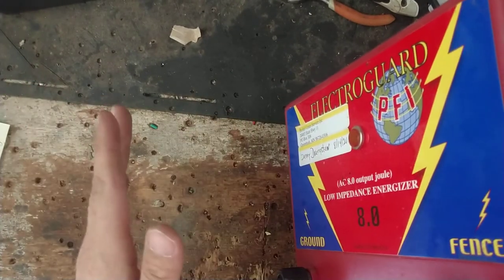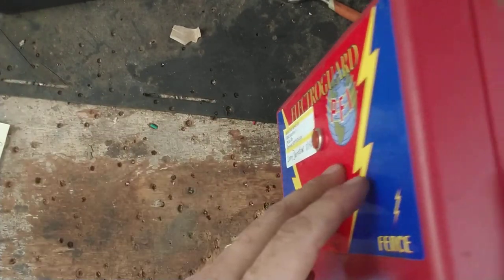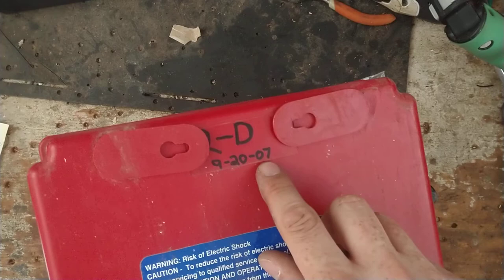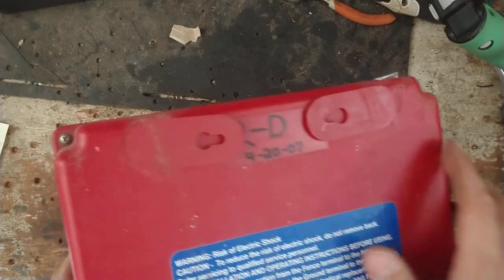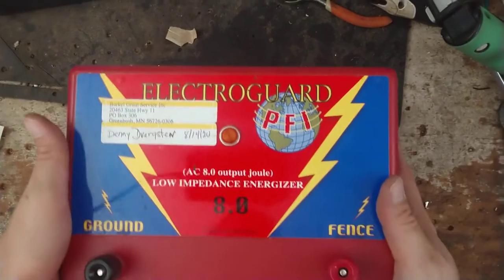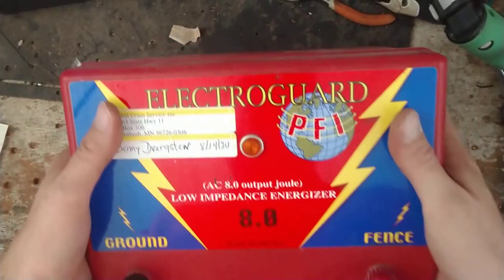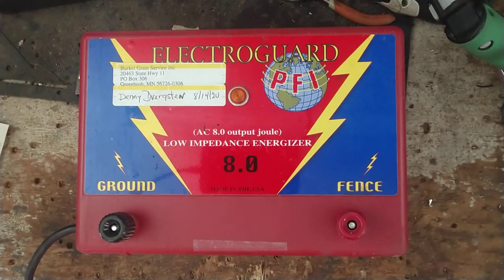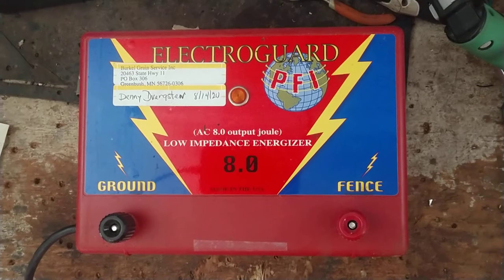This is basically a private label Cyclops Brute. Electro Guard — I think they're still around — they're just a farm store that sells fence stuff, and they get people to make fence chargers for them with their name on it. This one was bought back in September of 2007, so it's a 13-year-old unit. It looks pretty good cosmetically — looks really nice.